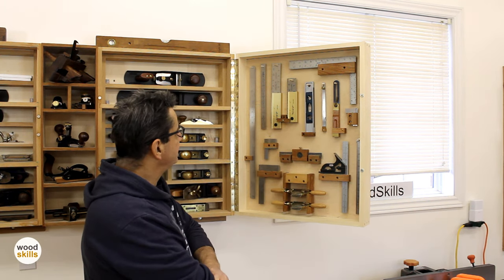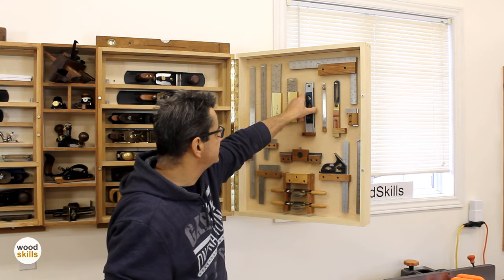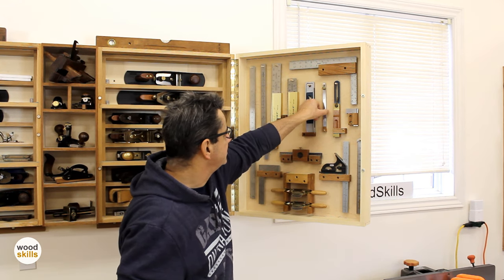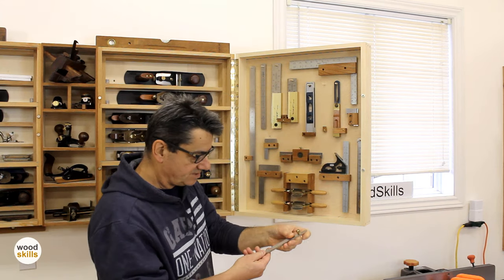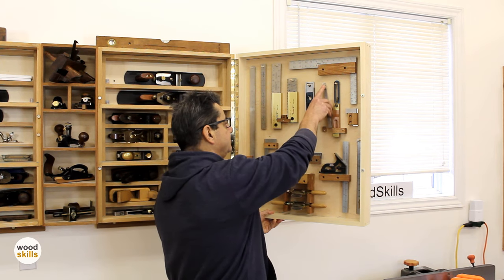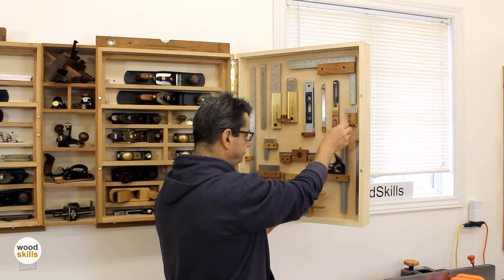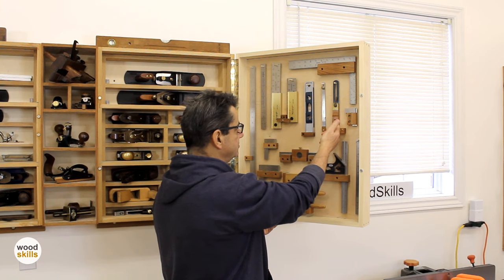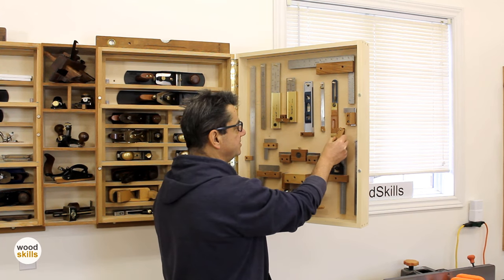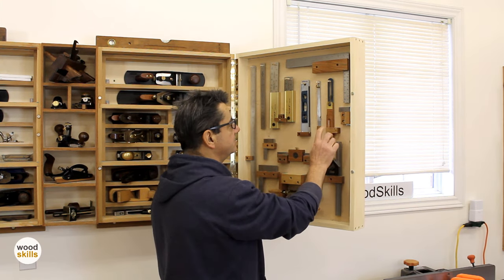Moving along — a small aluminum level that I use; that size is small and handy and sits on top of smaller work. The Shinwa gauge — a high quality, very heavy precision tool, with a holder that keeps it from rattling. This is another bevel gauge — conventional, with a brass and wood construction but with a pivoting lock, so I can pivot this, release it, handle it back, and set it up again while keeping it from rattling back and forth.